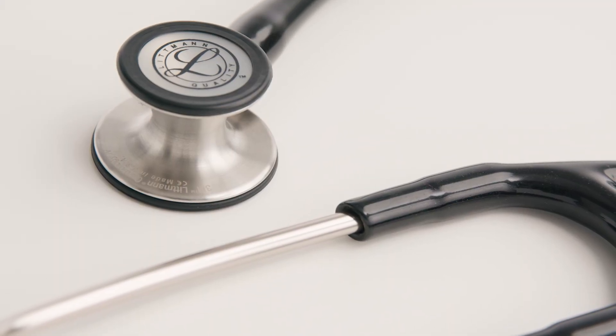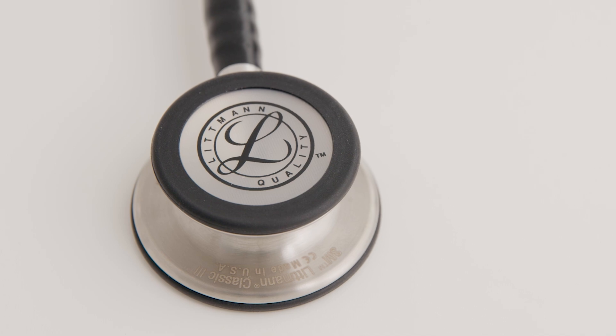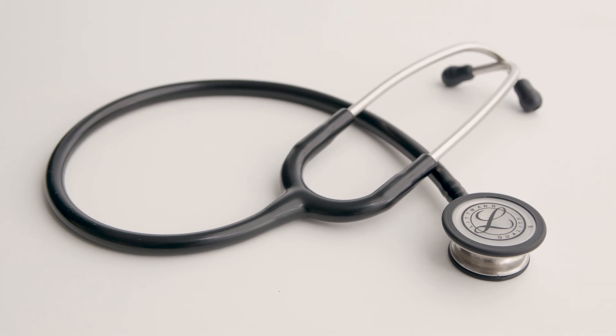The competitive advantage of Lippmann stethoscopes is clear. Unlike other stethoscopes that require unscrewing and changing diaphragms and bells to hear different frequency body sounds, Lippmann stethoscopes offer ease and simplicity.